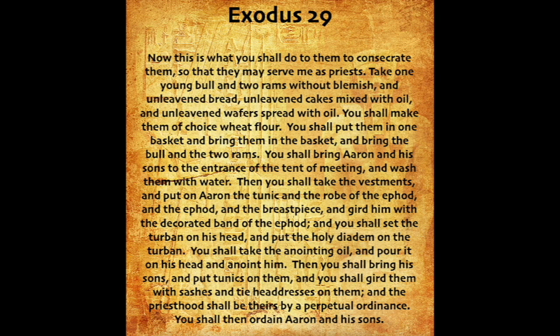You shall bring Aaron and his sons to the entrance of the tent of meeting, and wash them with water. Then you shall take the vestments and put on Aaron the tunic and the robe of the ephod, and the ephod and the breastpiece, and gird him with the decorated band of the ephod. And you shall set the turban on his head, and put the holy diadem on the turban. You shall take the anointing oil and pour it on his head, and anoint him.